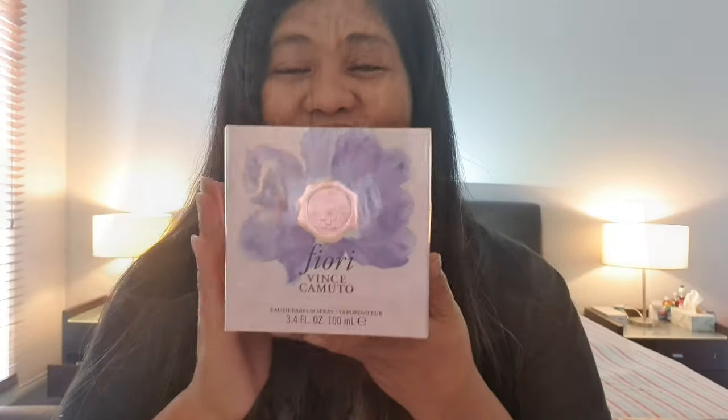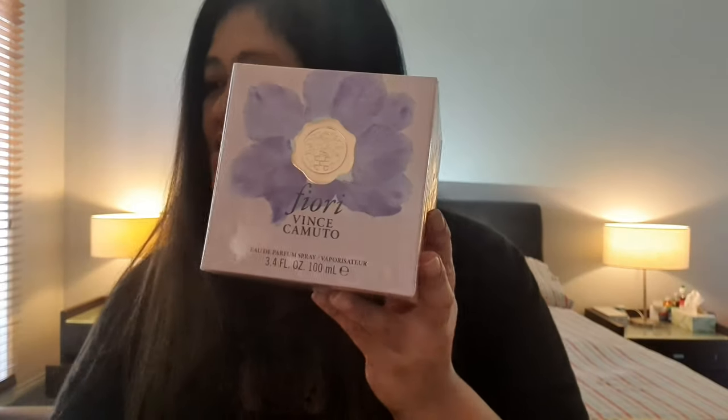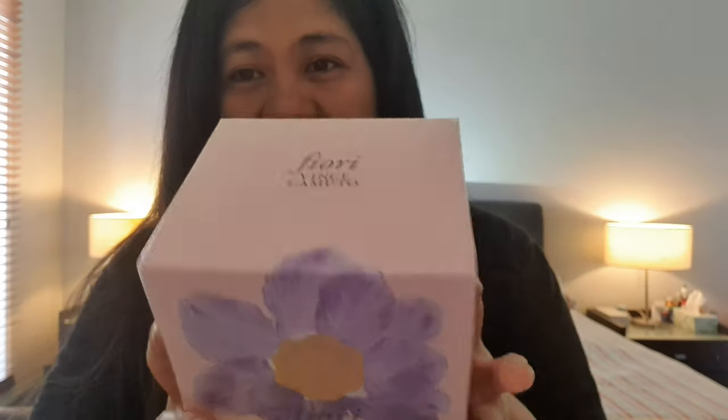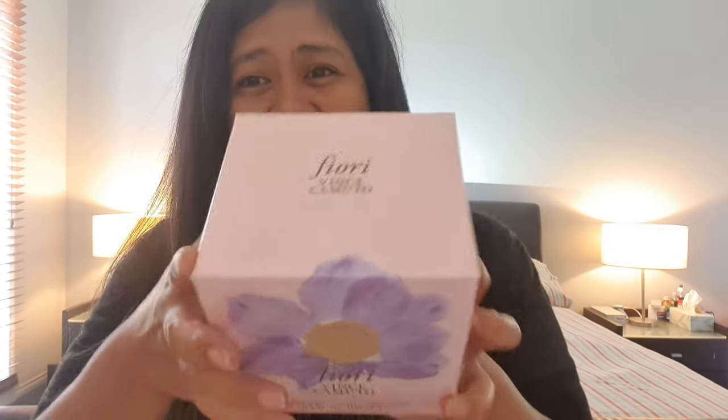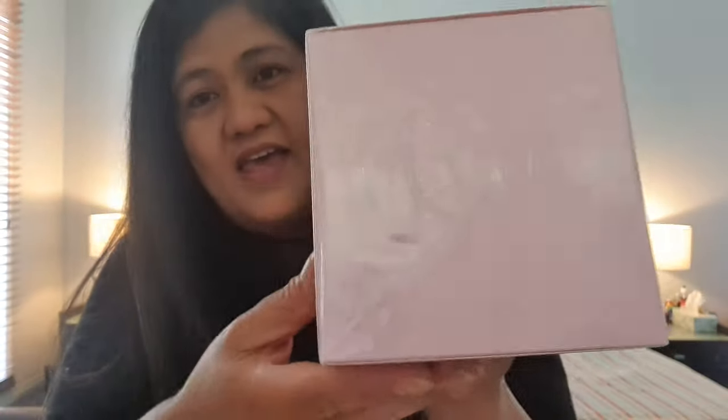That was Vince Camuto Chao. Now let's get into unboxing the second one — Vince Camuto Fiore. Both are EDP in 100ml. This one has purple flowers instead of pink, but the packaging is otherwise similar. It's still a nice box with similar sides, top, back, and bottom.